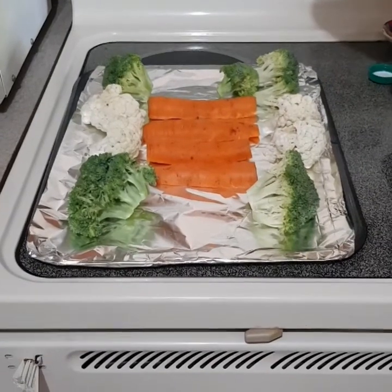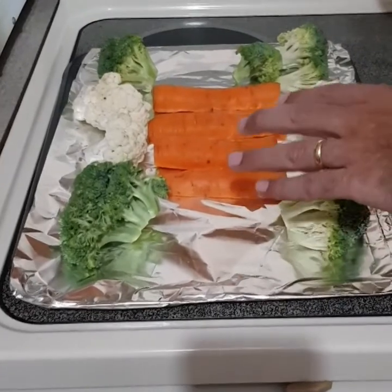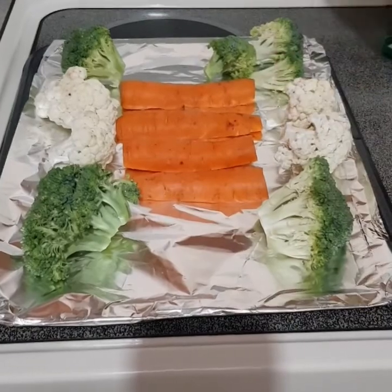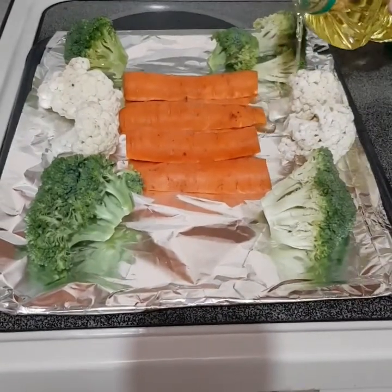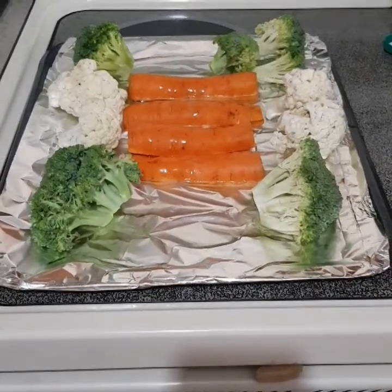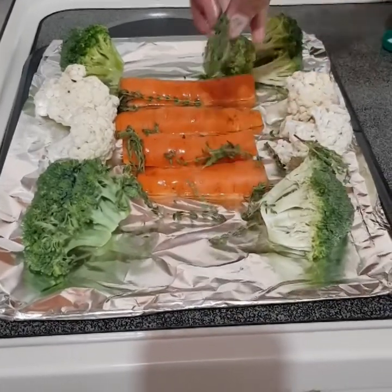I've prepped the veggies and we're going to roast them with some nice aromatic herbs. I've taken two large carrots, washed them, cut the tops off — I haven't peeled the skin because that's where all the nutrients are. I'm giving them a nice liberal coating of canola oil on the foil, just enough to keep the veggies roasting nicely. Now to the veggies I'm adding some fresh thyme, adding fresh sprigs of thyme all along the roasting tray.